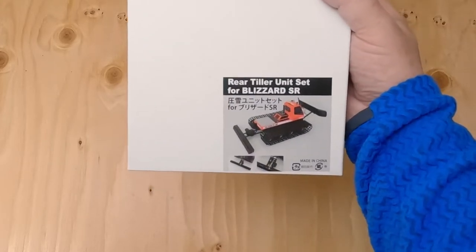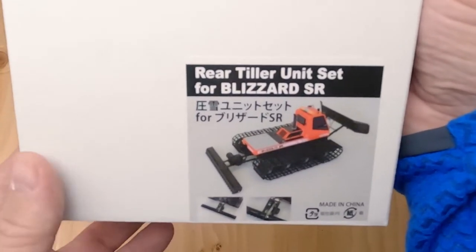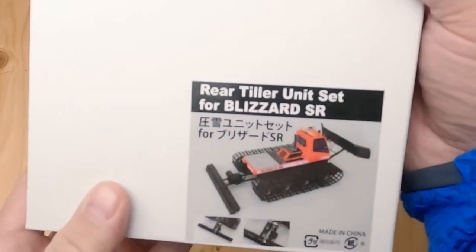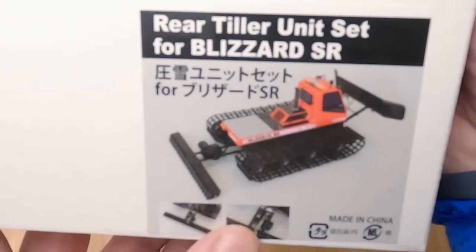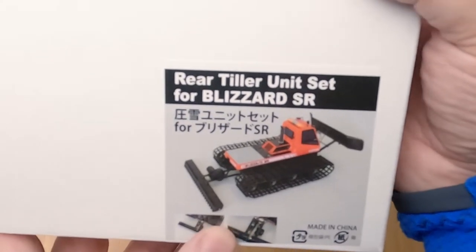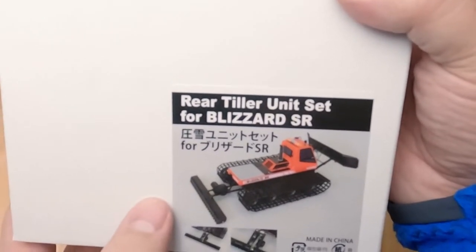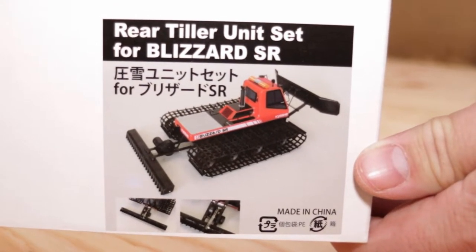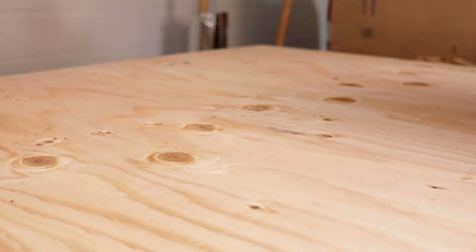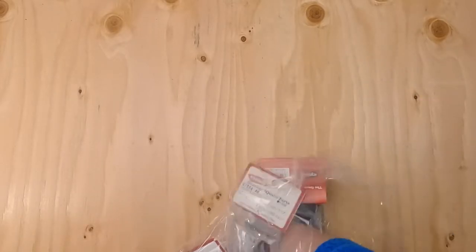Here's another item in the box — it's a rear tiller unit set for the Blizzard. It's motorized. I haven't seen a good picture or video of it running, so I don't know exactly what the mechanism is. But I know there is a battery box and it's triggered by the servo. The battery runs a small motor which turns the tiller so you can do some grooming. I like to build little roads in winter that I can drive my RC cars and trucks on, since they don't do so great in deeper snow. Hopefully it doesn't hang out in the back too much — it can lift up. We'll see if it detaches and attaches easily.